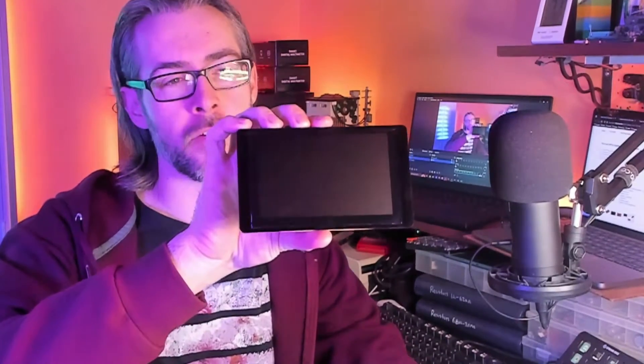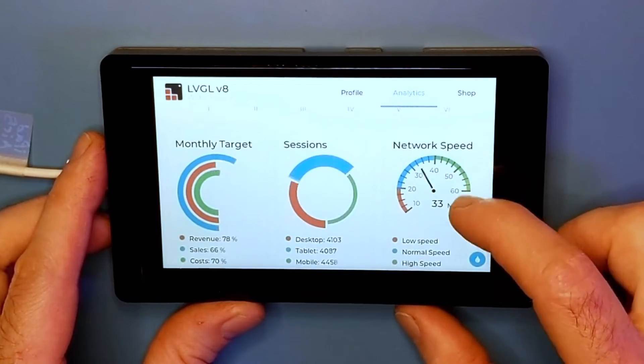Hey everyone, it's Trevor Makes, and today we're going to be taking a look at the Elikro ESP32 color video display. This was sent to me for free by Elikro — thank you very much, Nicole.